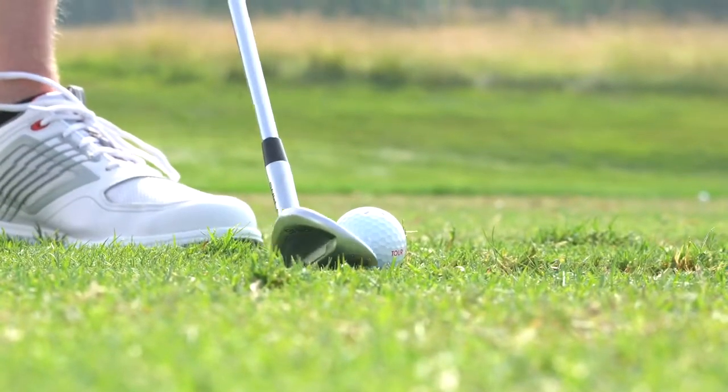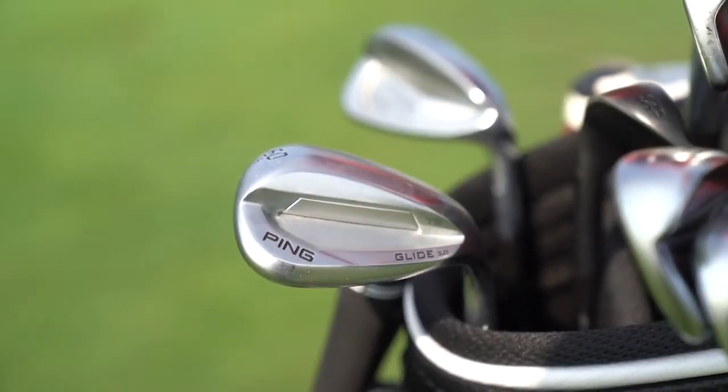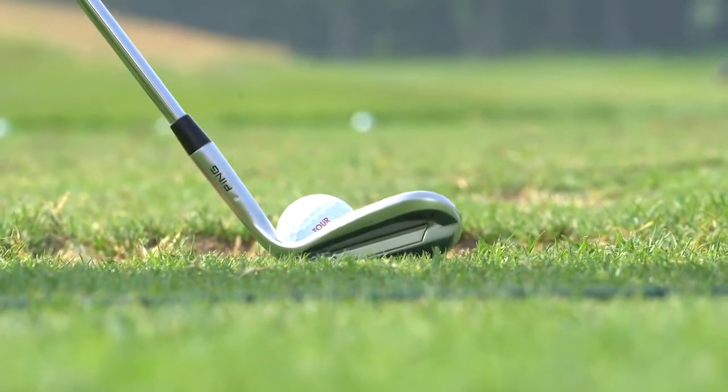I switched over to the Glide 3.0 because I liked the 60 degree wedge so much at the Rocket Mortgage Classic. I think a critical part of the final round was on number 11 — I was even par and I hit it in the front bunker on the par 3. I used the new 60 TS Glide 3.0 wedge; it was the first week I'd used it. I hit a really good shot and got it up and down on 11. I thought that was a pretty critical point — if I had gone over par in that round, it could have went the wrong way.